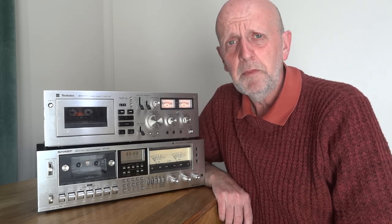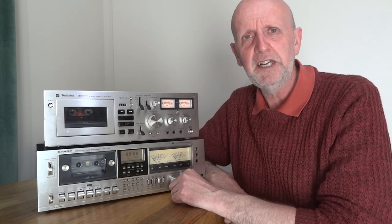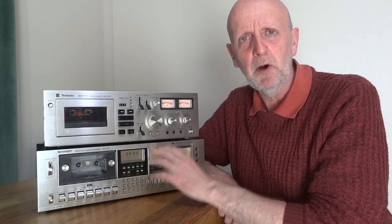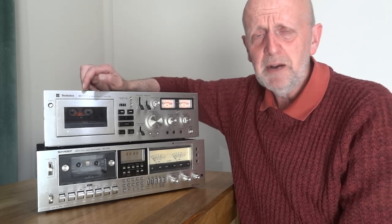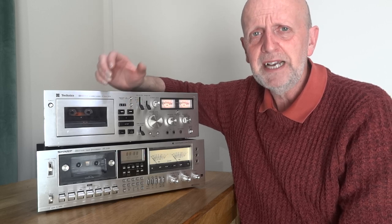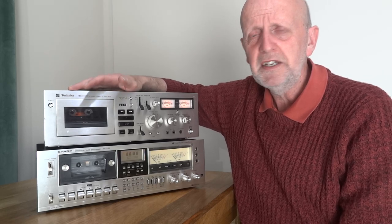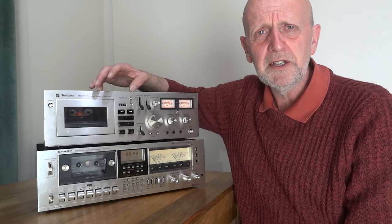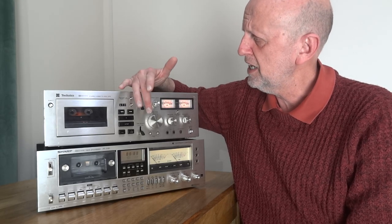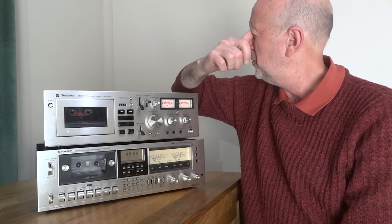Now let's talk about buying a deck as old as these compared to something a bit newer. Both of these have underlying problems that need sorting out. This Technics is nearly 50 years old - if you're going to buy a deck that old, expect it not to be in mint condition. There may be things wrong with the circuit inside that need replacing or refurbishing. This one has a little bit of noise on one of the channels.